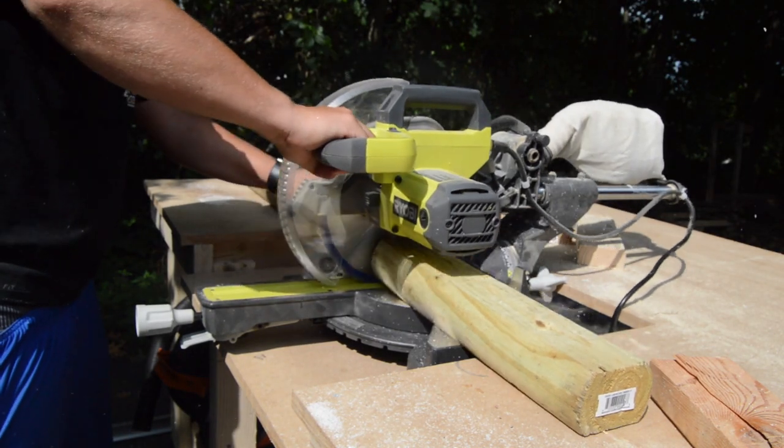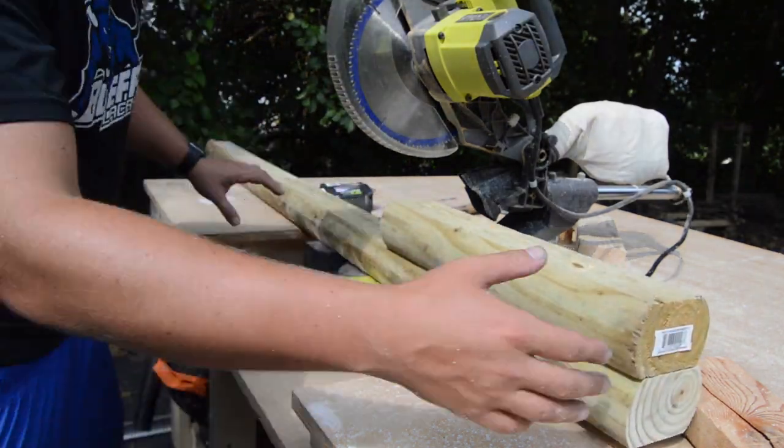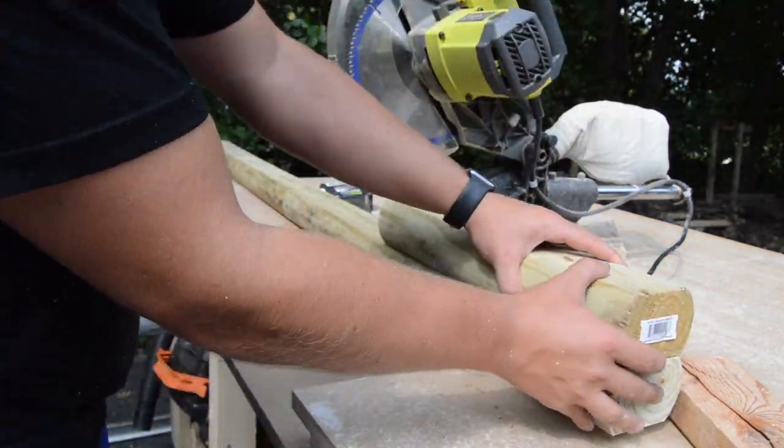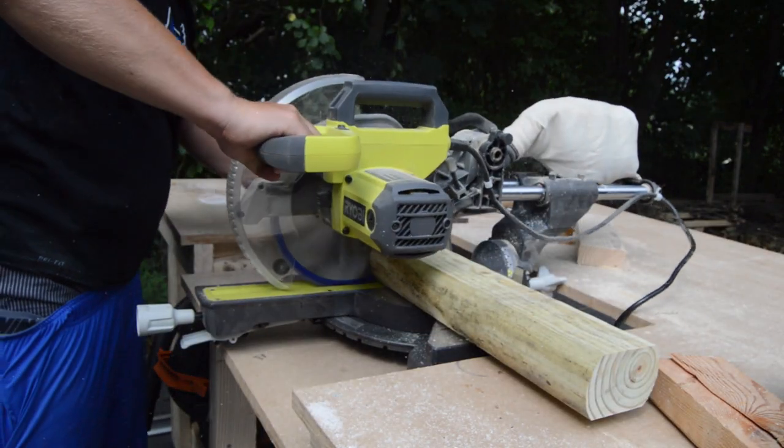While the frame was drying I moved on to making the rollers. To make the rollers I cut down a piece of landscaping timber that would fit inside of a big PVC pipe. I used a larger drill bit to create a countersink and screw the PVC pipe into the wood.